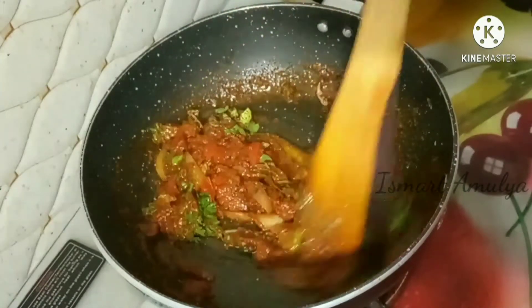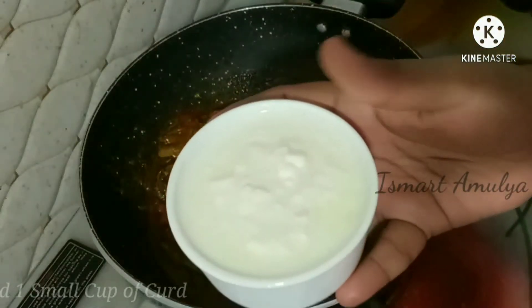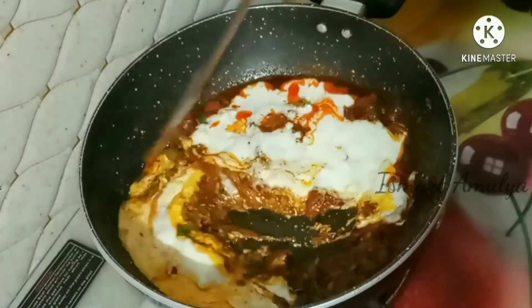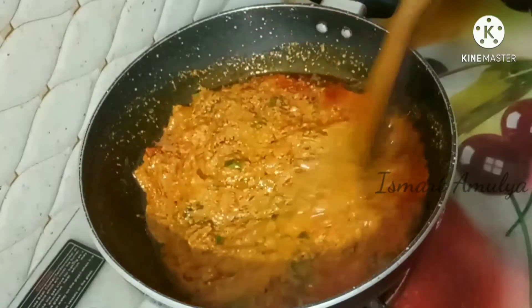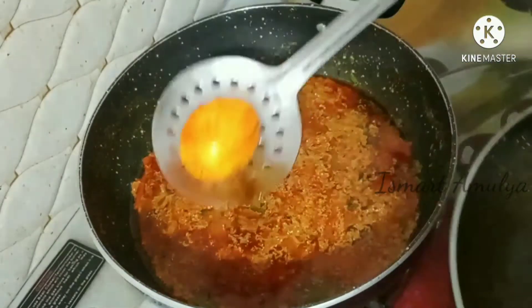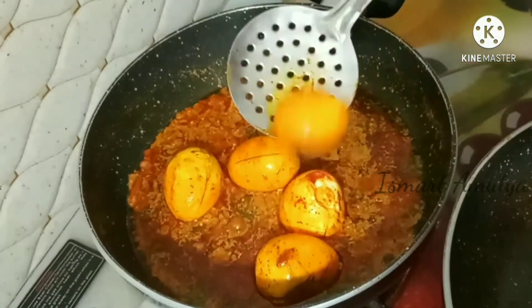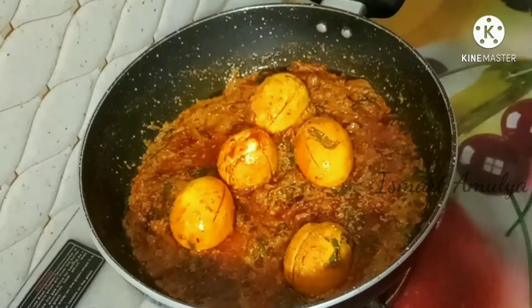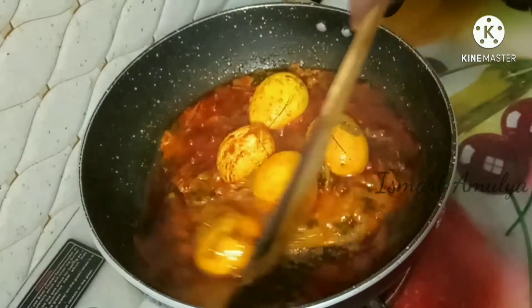Mix the eggs in the pan. Pour 1 cup of water and add 3 eggs. You can add the eggs to the side and cook on medium flame for 10 minutes until the gravy reaches a thick consistency.